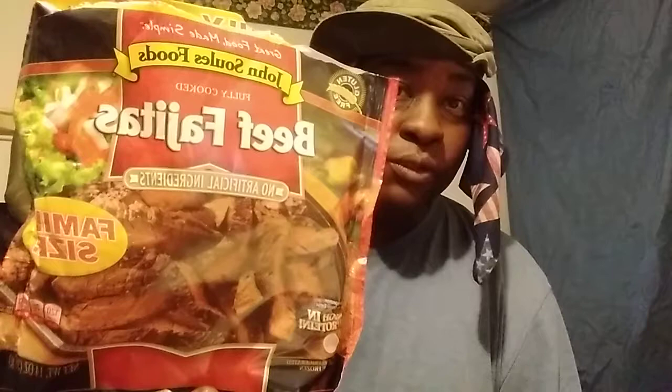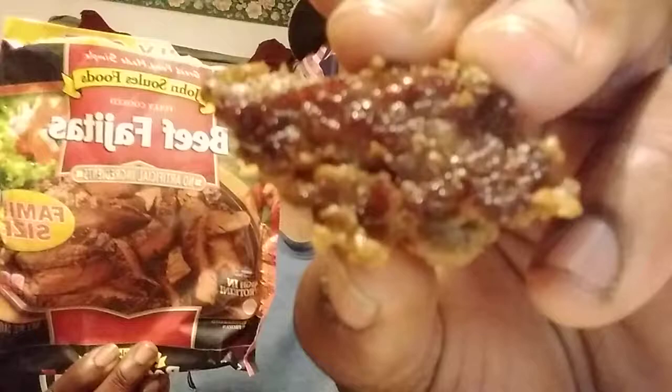I'm back to the channel y'all. In this video we're gonna be trying out the John's soul food beef fajita. Alright guys, what the beef look like right here — look just like that. You take it and cook it, I grill it for about five minutes something like that, and you're good to go.